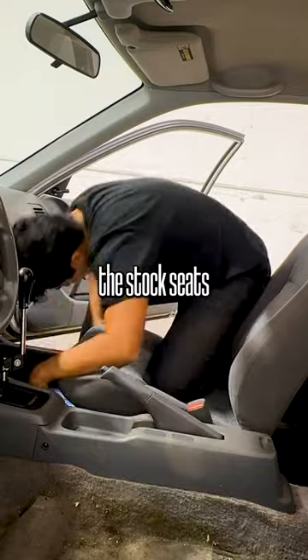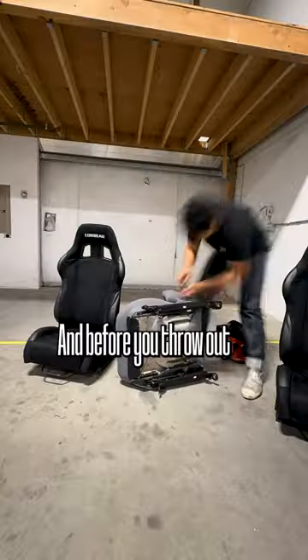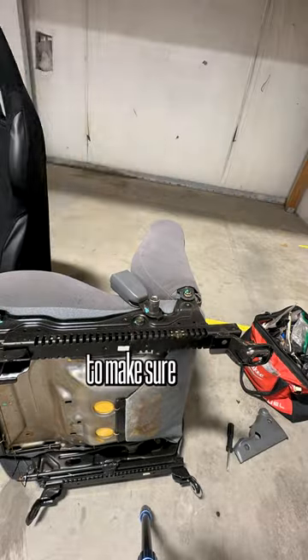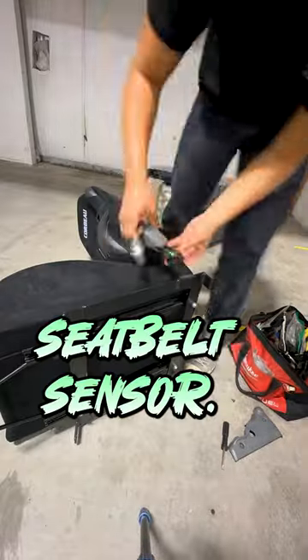Next you want to take out the stock seats, which are being held on by four 12mm screws each. And before you throw out your old seats, you're going to need to make sure that you get both of the buckles from both seats as well as the driver's side seatbelt sensor.